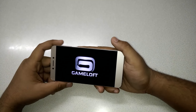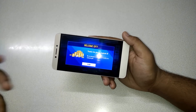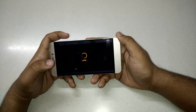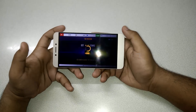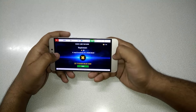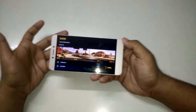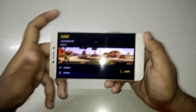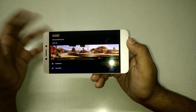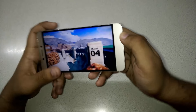I'll play Asphalt 8 now. You have to understand that MediaTek processors don't support all games, but Qualcomm processors support most. This Nevada level is set to medium graphics. I tried high graphics settings but the game lagged a lot, so I removed the high setting and put it to medium graphics, which was the default setting.